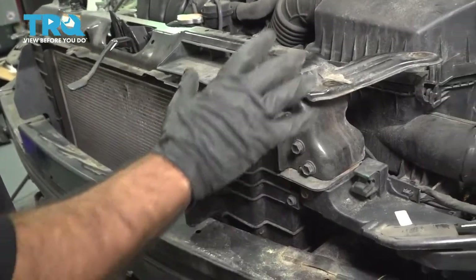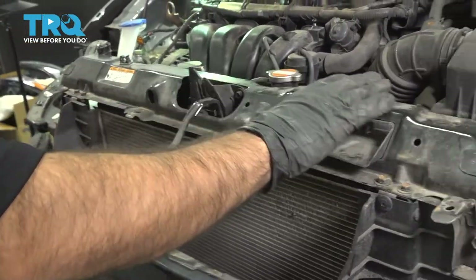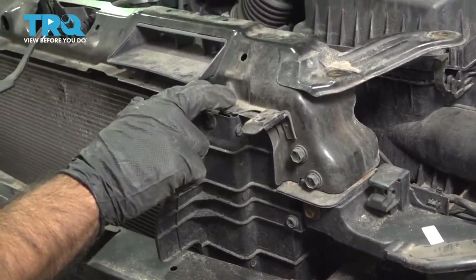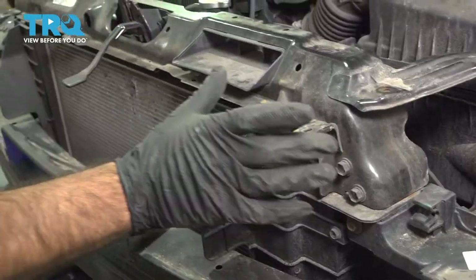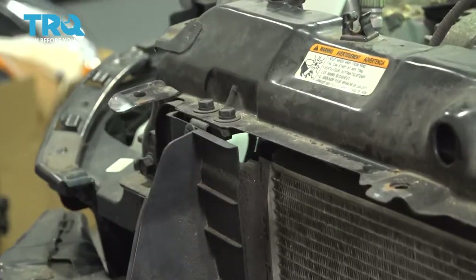So we have this top panel here that needs to be removed to gain access to your condenser. We have two 12-millimeter bolts here, two 10-millimeter bolts here on the outside. There are some on the inside as well — we're going to address the front ones first. There are four here and four here. We'll take those off now.